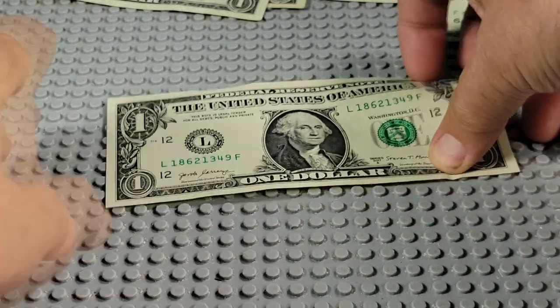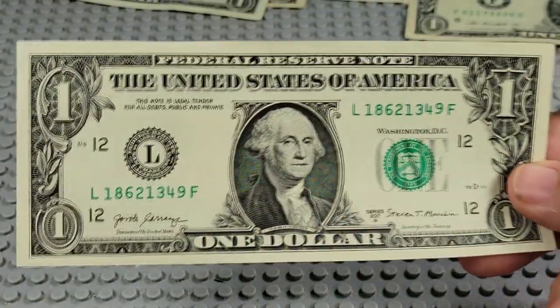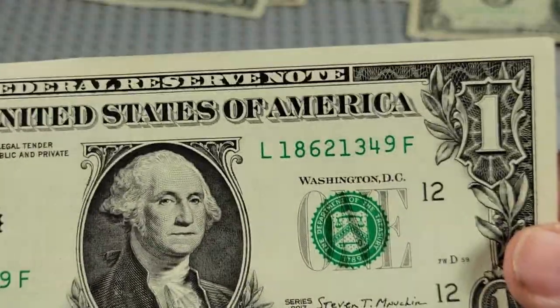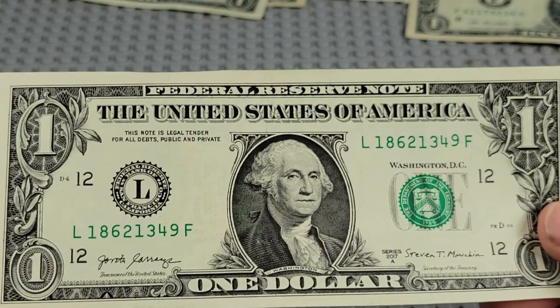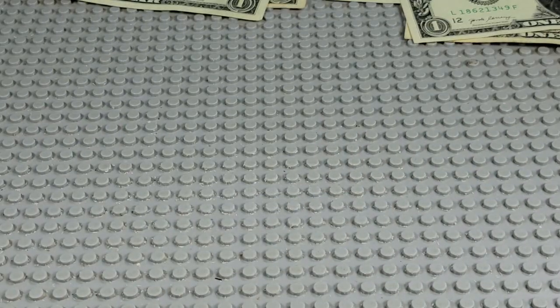Last bill — see if we find a good one here. 2017A, L and an F. That 9 is kind of up, just a hair. 1862 — Civil War. 1-3, January 3rd, 1864.